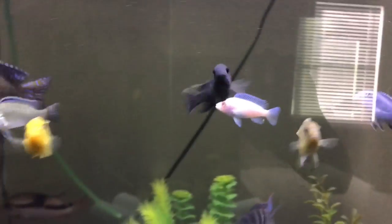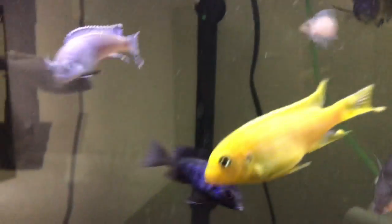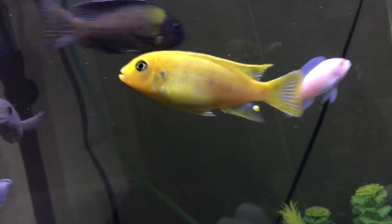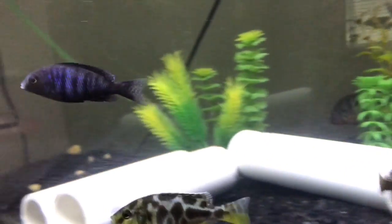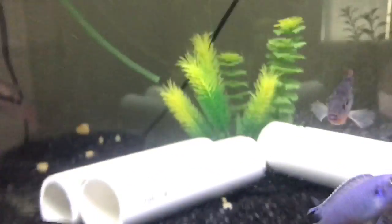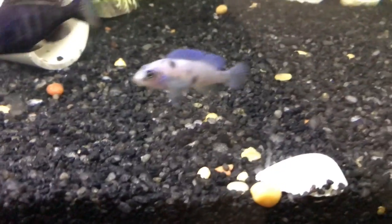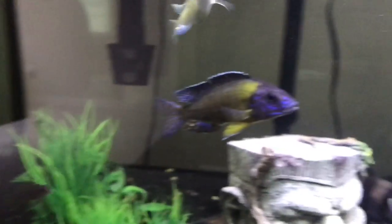I got my bristlenose — he's keeping the inside glass pretty clean; the outside glass is just me being lazy, sorry about that. I got a new kenyi, it's pretty cool but kind of aggressive so I might put him in my 125. I also got this venustus — he's growing pretty big. This firemouth I'll probably just trade. I got both these fish for free because I just traded off my other fish. That's what I want to do with this tank — grow up fish and trade them for different types.